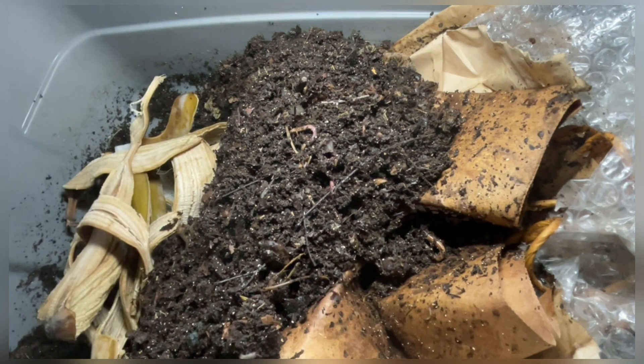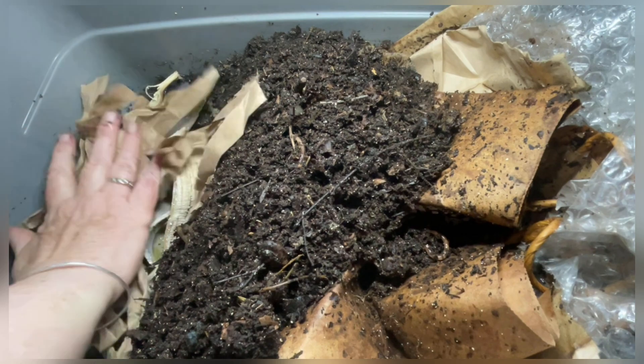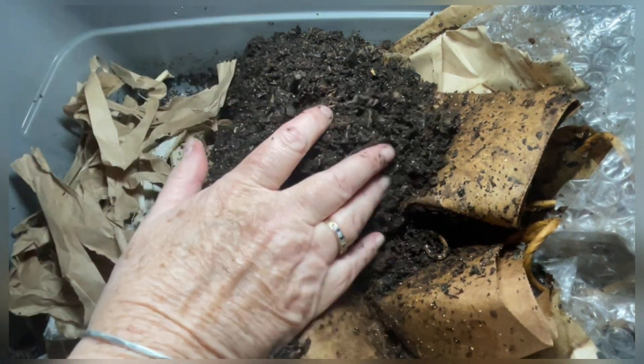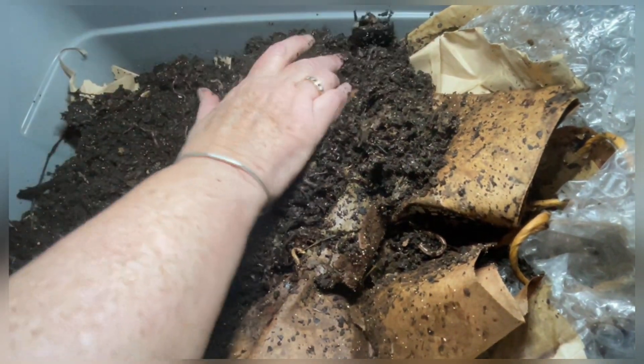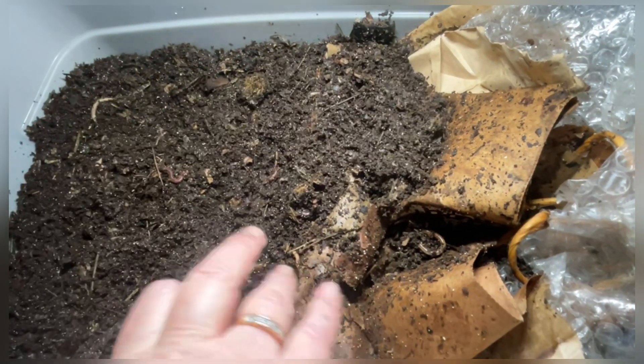Now the banana peels, then some pulverized eggshell grit for pH balance and grit, and some ripped up grocery bag just to add a little bit more carbon and also to help keep the bin dry. I'm going to close this up, leave the rest of the bin undisturbed, and then I'll show you what happens 15 days later.